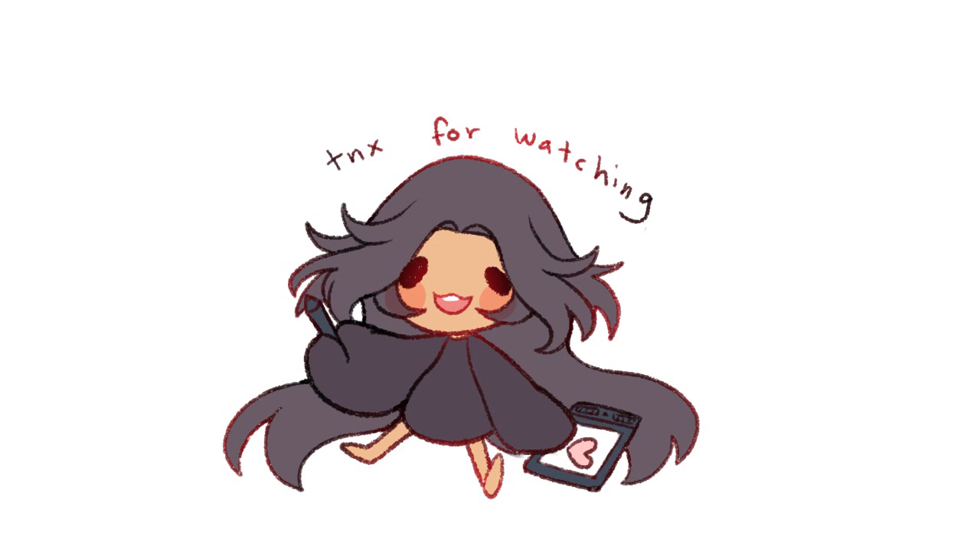Anyway, that's all for this video. Thank you so much for watching!